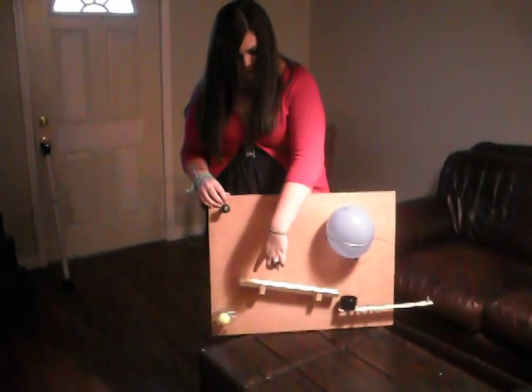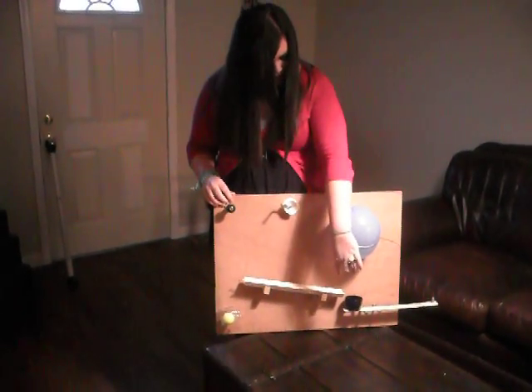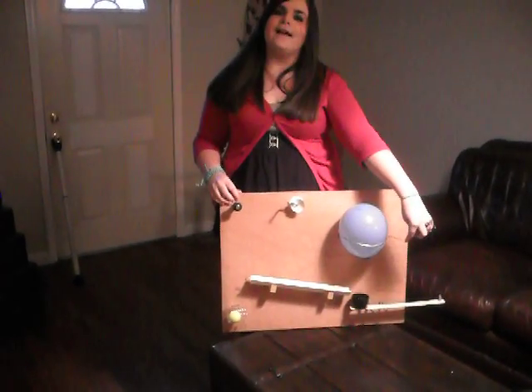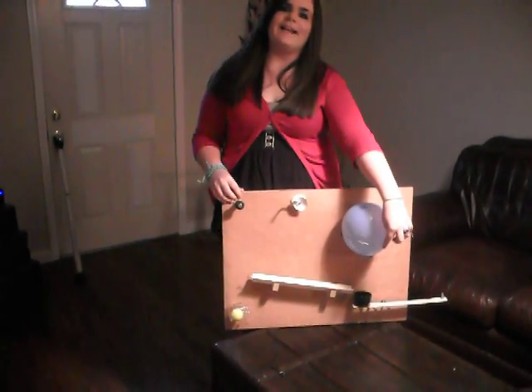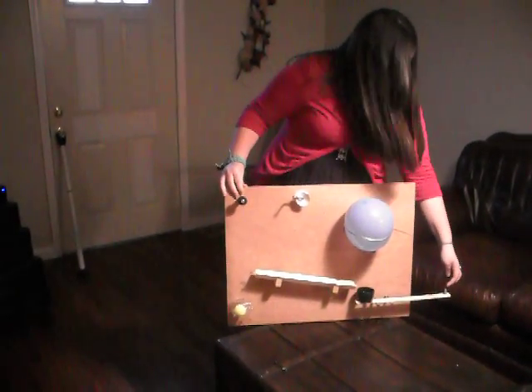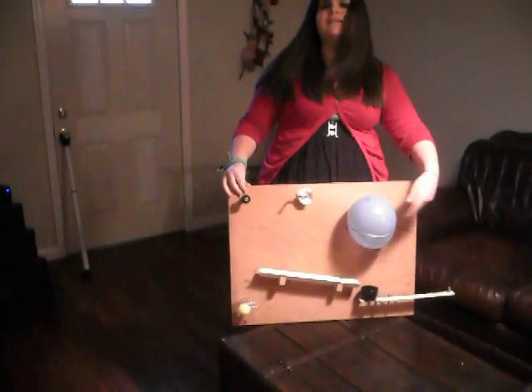Then the ball will go down the incline plane, go into the cup, and the cup is attached to a lever, and the lever is attached to a wheel and axle, and then this little pin right here will come up and pop the balloon.